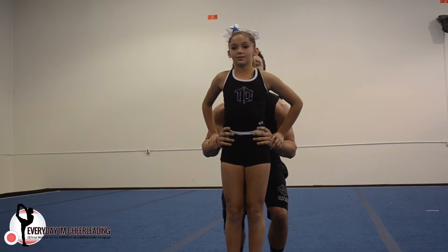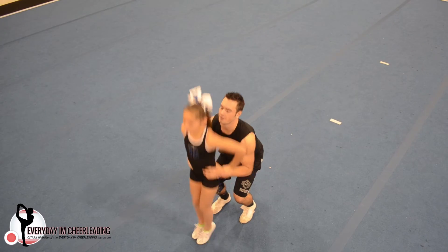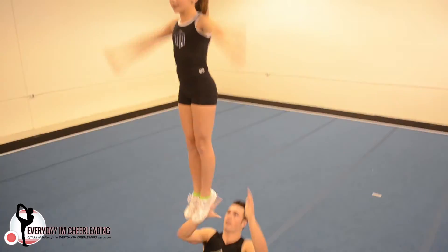Flyers, for toss QP's, make sure you're jumping through the top and flipping off your base's wrist while squeezing your feet together. Once you hit the top, pull up and hold your toes up.